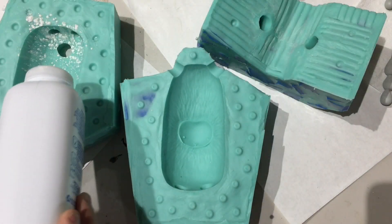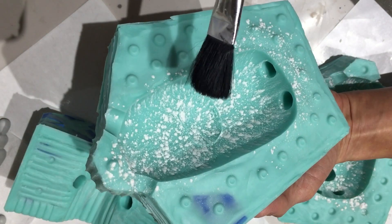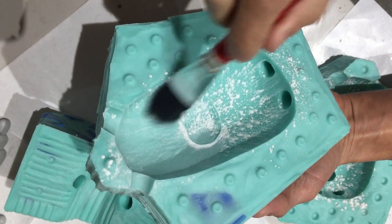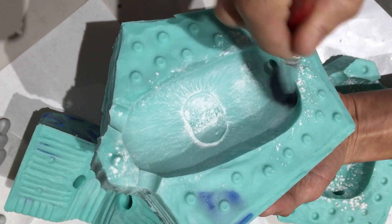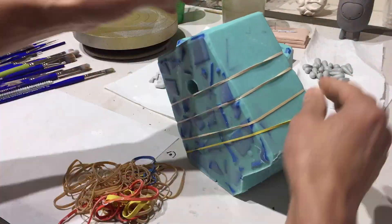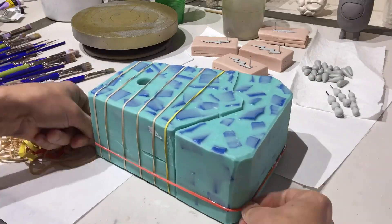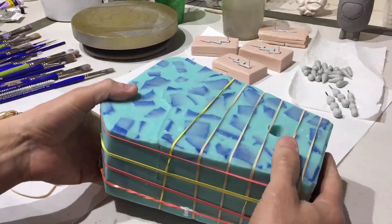I am sprinkling baby powder inside the mold. The baby powder acts as a mold release so when you pour the resin in it just helps the resin pop out a little bit easier. I've seen people use a spray mold release, but I prefer the baby powder. It's safer, non-toxic, works really well. I don't have to worry about washing it off when the resin pops out of the mold.